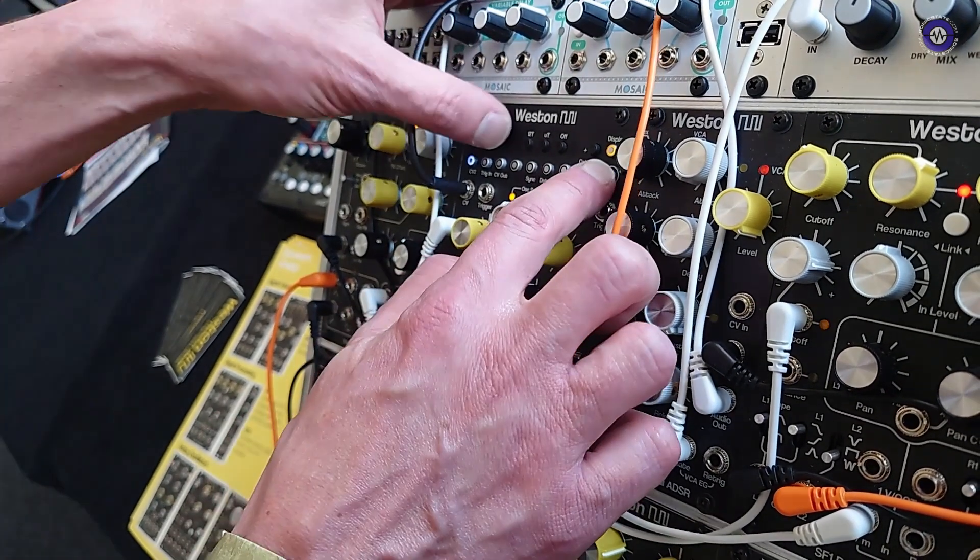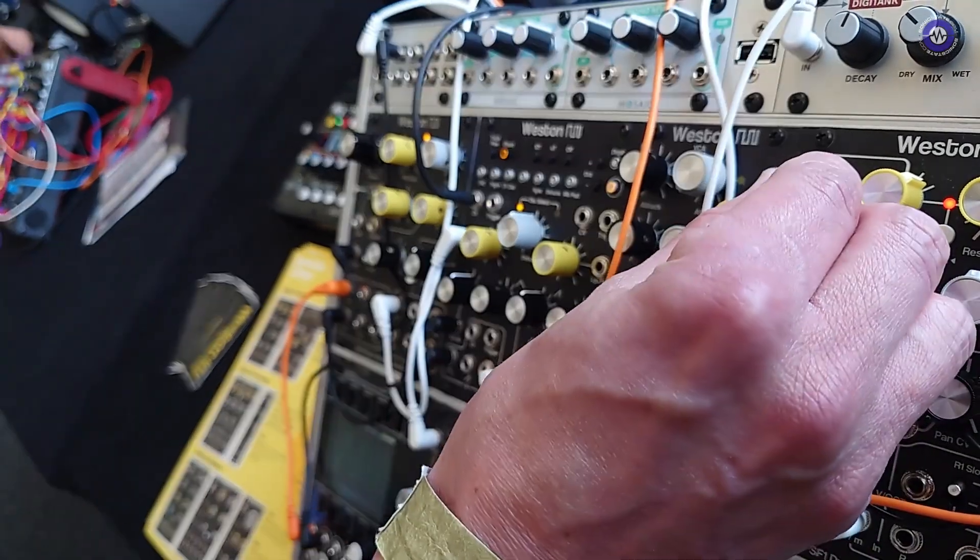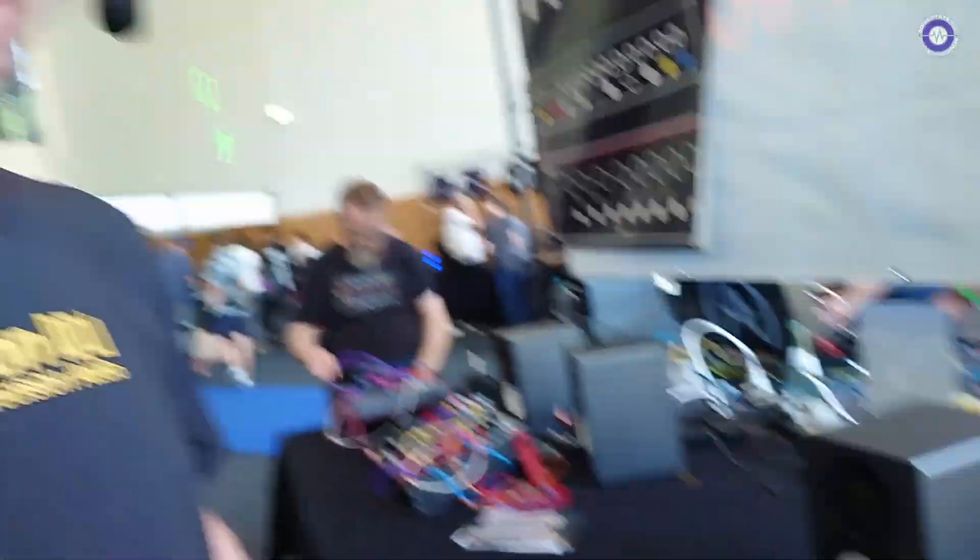The idea with this module was to have a really simple way to have basic polyphony in a modular rig. Because tuning a lot of VCOs can be time-consuming. So you only have to tune one VCO, but you have a full analog sound. And you could certainly use two of them side by side, send them the same waveform, and have a four-part chord — and only tune one oscillator.